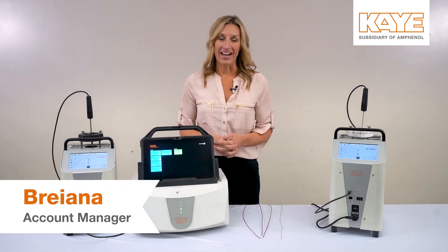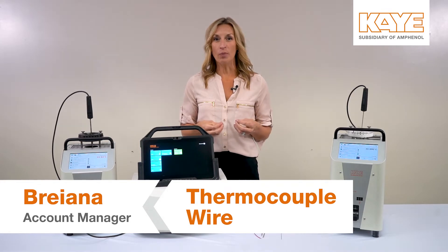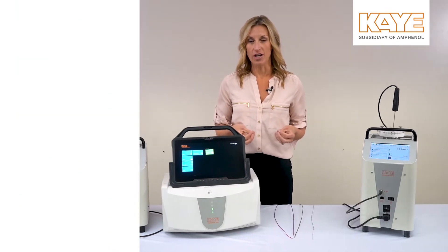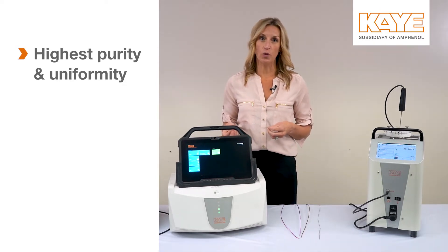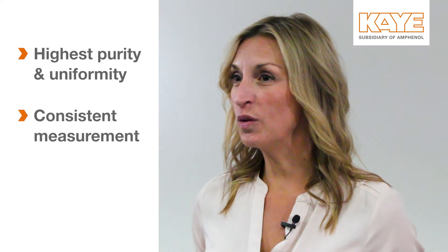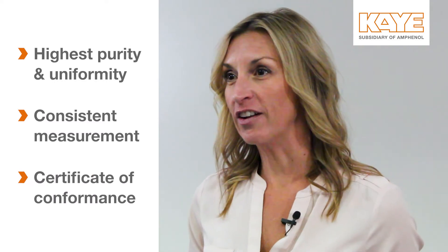Hey everyone, it's Brianna with K, and I'm here to talk about thermocouple wire. At K, we recognize how important the accuracy of your thermocouple wire is when running your qualification. So we ensure that we manufacture ours with the highest purity and uniformity available in the industry. We also test every spool of wire to prove consistent measurement and include a certificate of conformance.